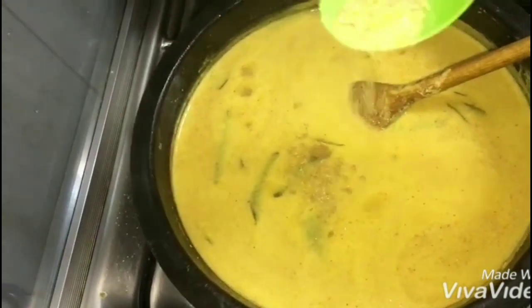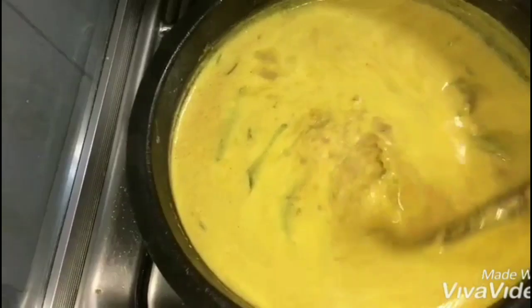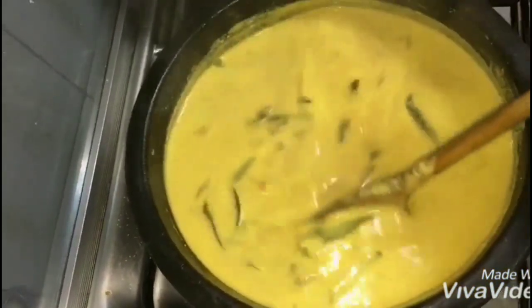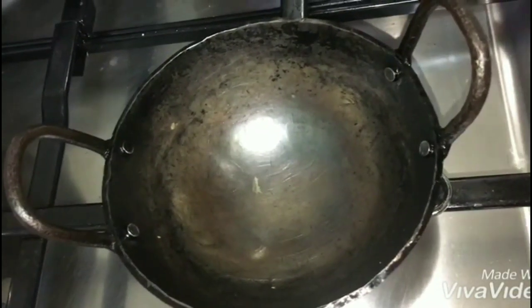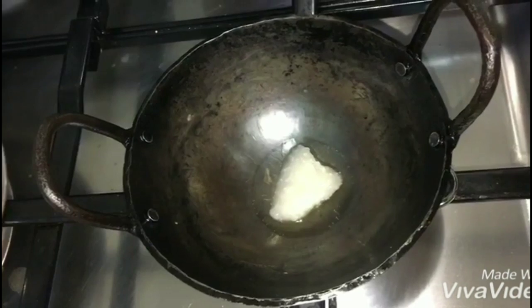This is a fresh dish. I will make the sauce a bit fresh — 1.5 tsp of the sauce. I will mix the sauce. The last step is to make the sauce and add the sauce.